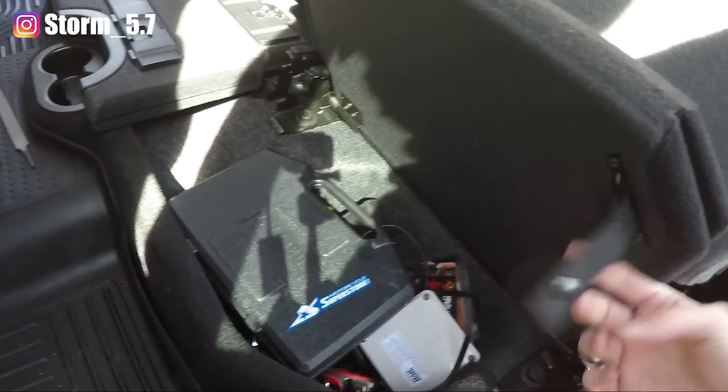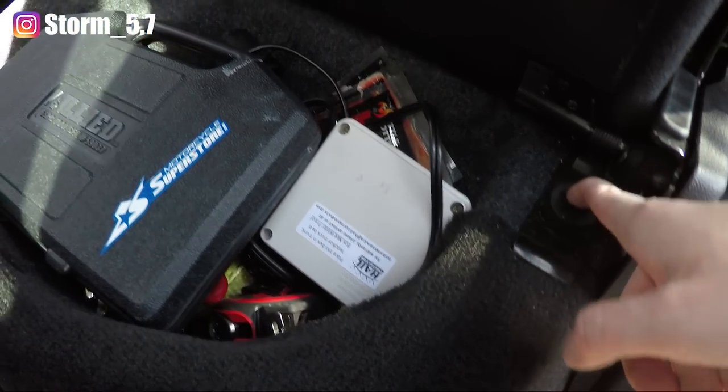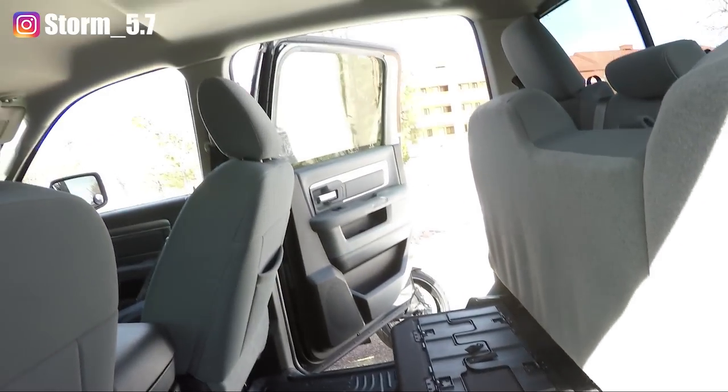Lift these up — here they are. These come with thread lock on them from the factory, so they're gonna be a little tough to get off. I'm gonna go ahead and take those off — do a little speed run for you guys.